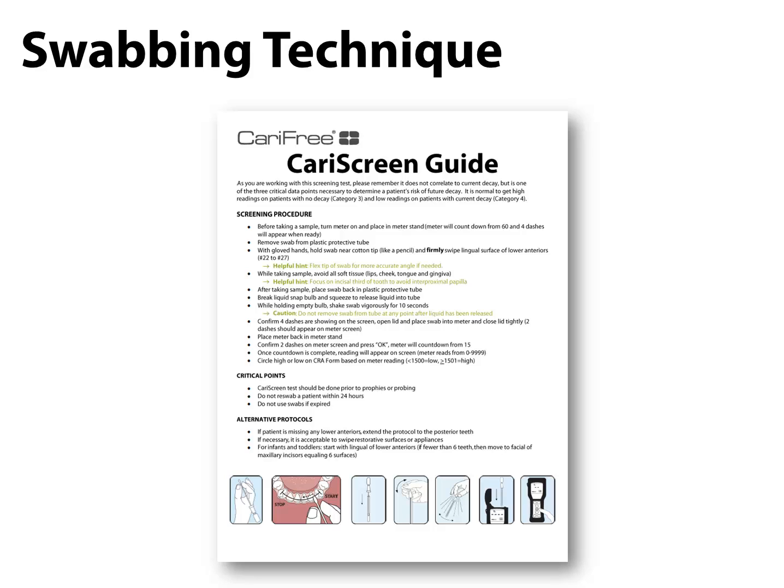You can also download the CarScreen guide for a step-by-step reference. One thing to point out regarding the swabbing test is that it's important to maintain consistency as much as possible. As with obtaining any scientific data, we want to prevent changing variables from one test to another. This means using the same technique, having the same person or same few people performing the test each time, only screening a patient once within a 24-hour period, and being sure to perform the test prior to the prophy or probing.